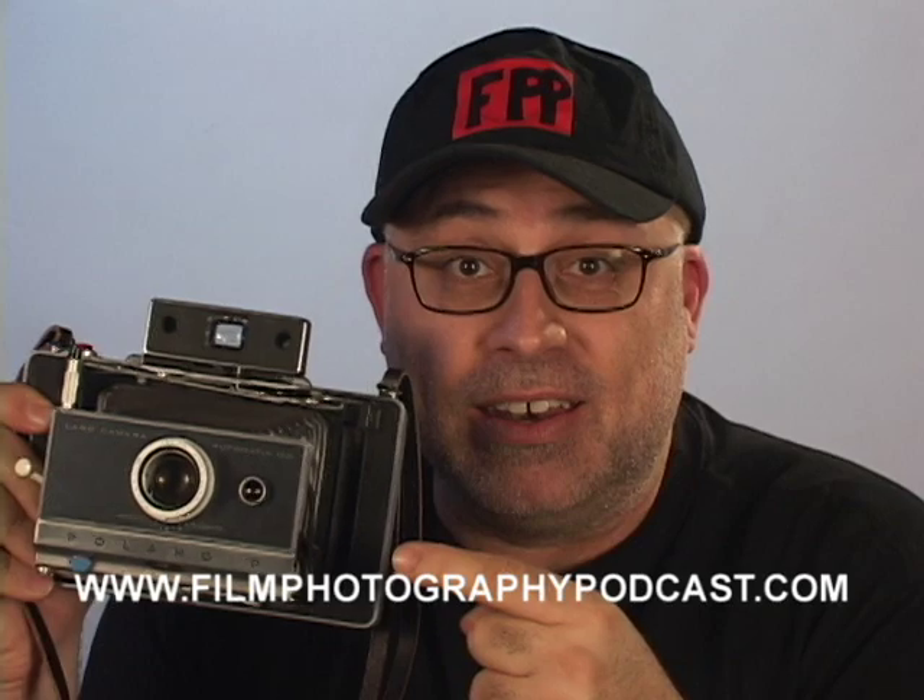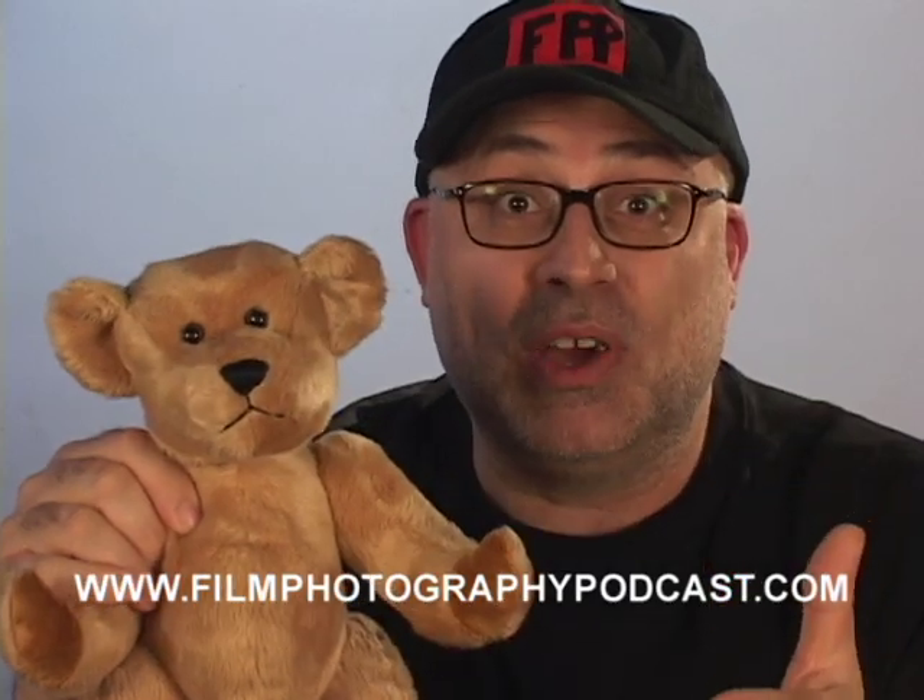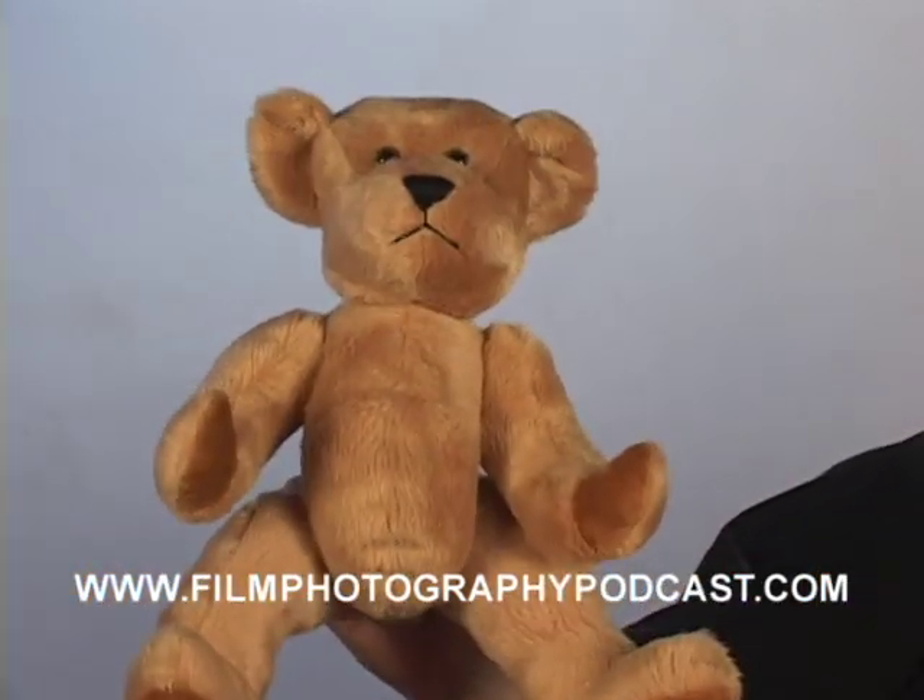So get out there and have some fun. Retro is in — if it's good enough for Andy Warhol, it's good enough for you. Don't forget to have fun and shoot film. That's my tip for today.